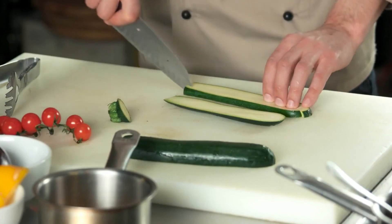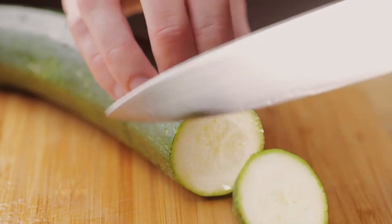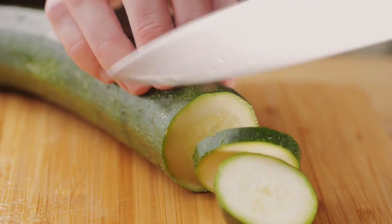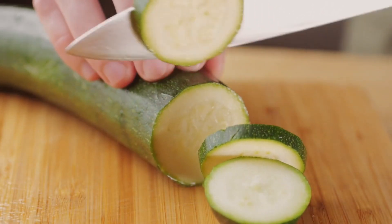For cooking in an oven, air fryer, or skillet, prep zucchini by slicing into 1/4 to 1/2-inch rounds or half moons, dicing into 1/2-inch cubes, or cutting into 1/4-inch thick spears or sticks.